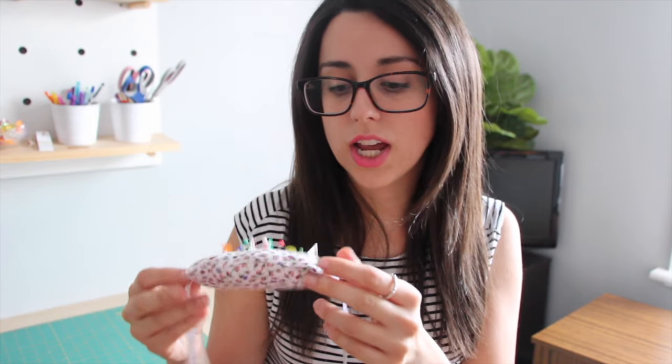They're really easy and they don't take a lot of material or supplies. I am going to be adding them to the online store, so if you would prefer just to buy one instead of making one, they will be available on there by the time this video goes up — I will link to that in the description box below. But if you would prefer to make one for yourself, just keep watching.